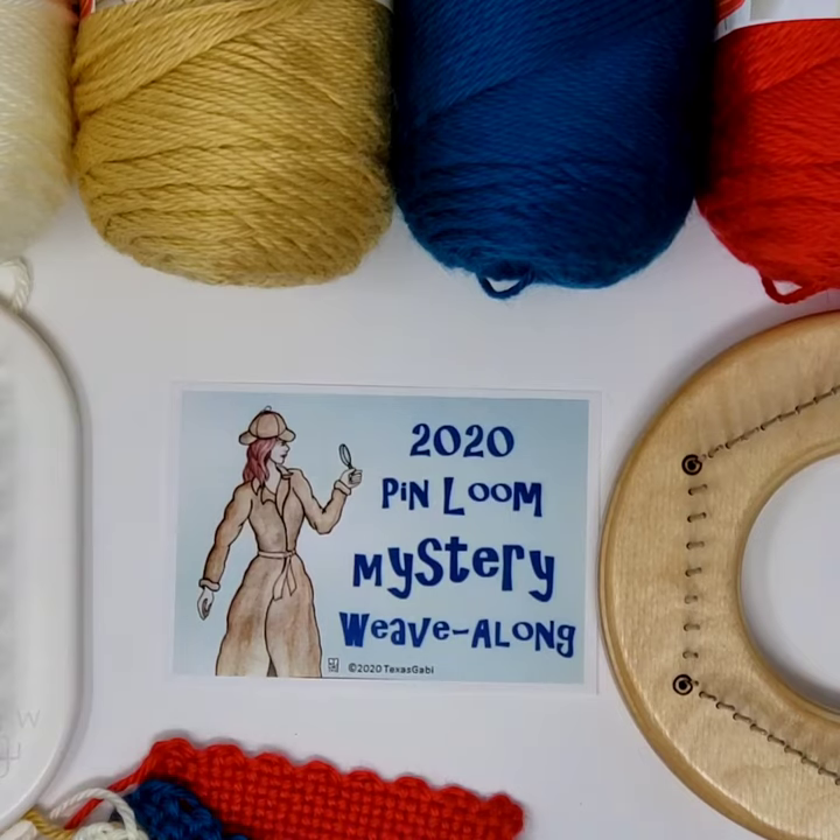Let's take a look at the 2020 Pinloom Mystery Weave Along. Before we dive into details, let's take a quick look at what we got here.